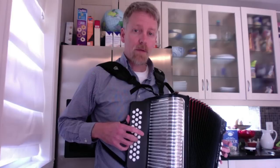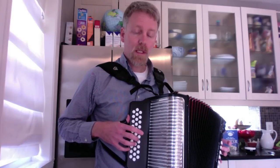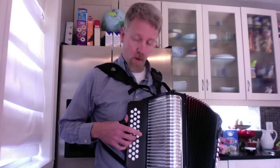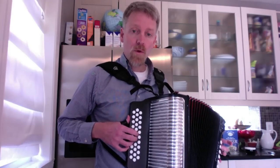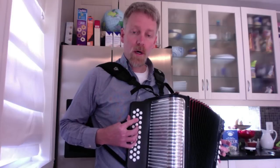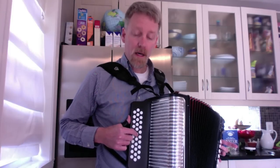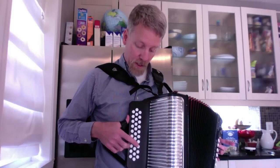So what I'm going to show you right now is the first part of La Piedrera, which is in the key of G, and I'm holding a GCF Panther, or Hohner Panther Accordion. You can play along with another accordion, let's say in the key of F or Fa, just press the same buttons that I do.